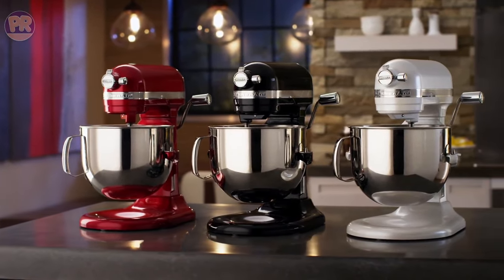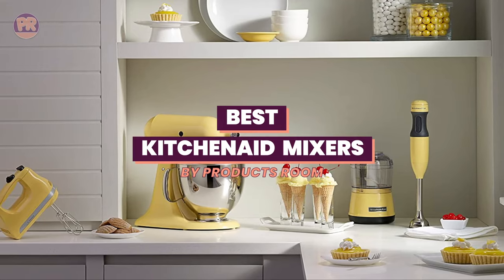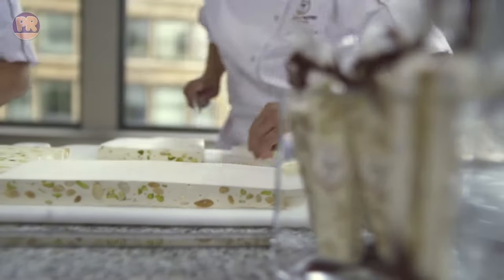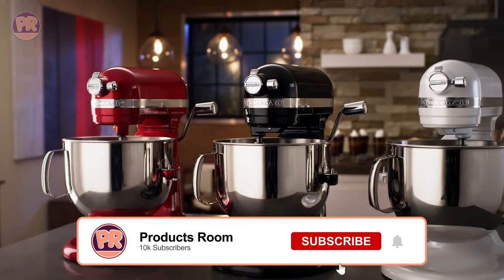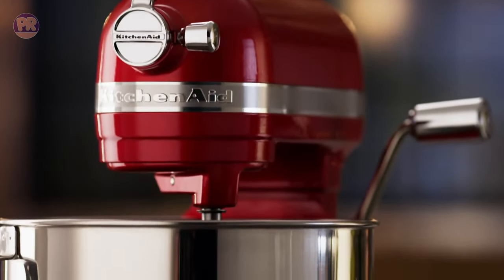What's up guys, welcome to Products Room. KitchenAid has been a household name in the culinary world for years, known for their high quality and versatile stand mixers. In this video, we'll be taking a closer look at some of the top KitchenAid mixers available, discussing their features, and helping you decide which one is right for you. If you're in the market for a new stand mixer or just curious about what makes KitchenAid stand mixers so popular, sit back, relax, and let's get started.